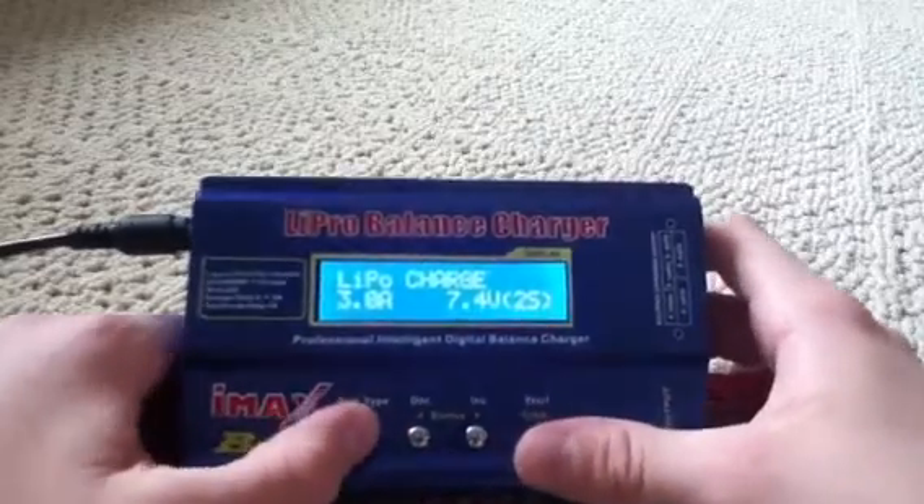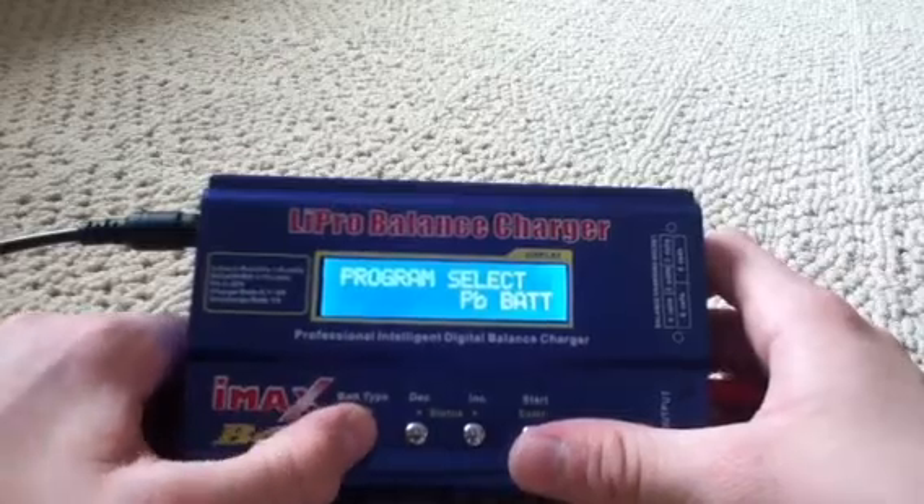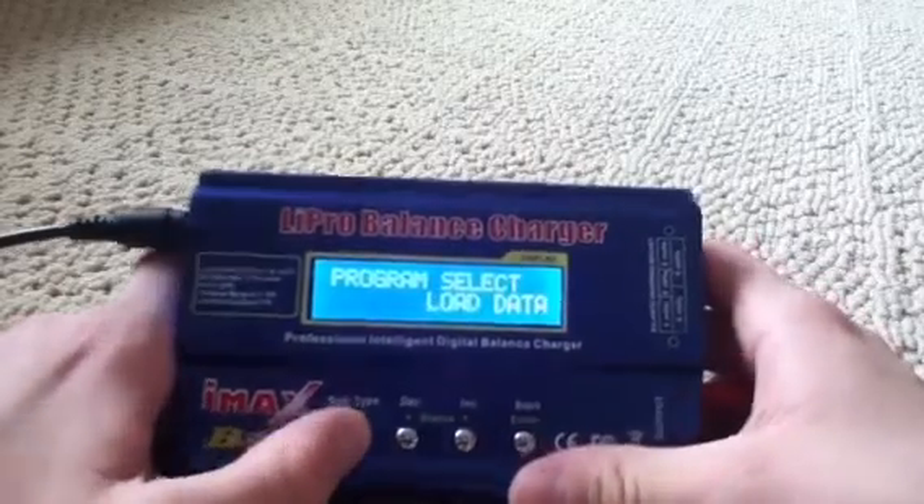As you can see, it charges LiPo, nickel metal hydrides, NiCads, and Pb. And you can save your data and all that good stuff.